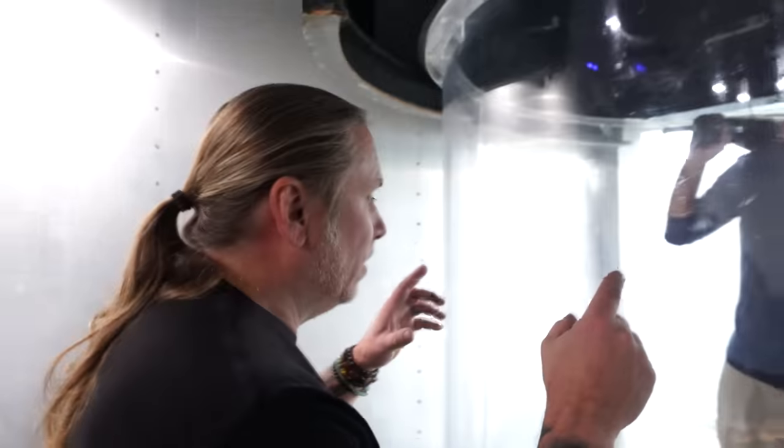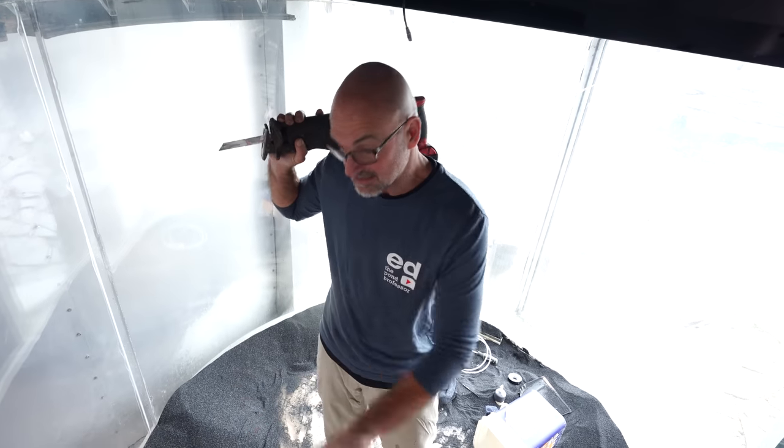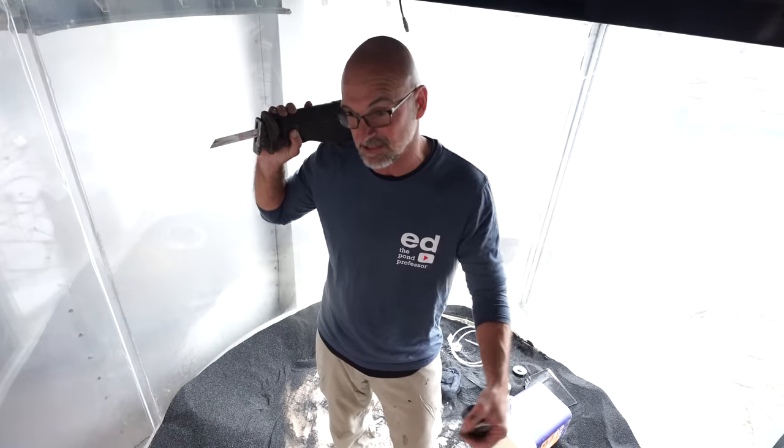So Ed, where are we at now? We got the water line through, so now what do we need to do? Get more of the sand in the buckets, get this cleaned out, and then we've got to get that big basin inside of here. That big basin there is going to fit inside there.